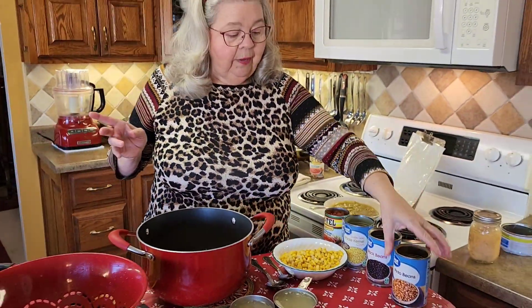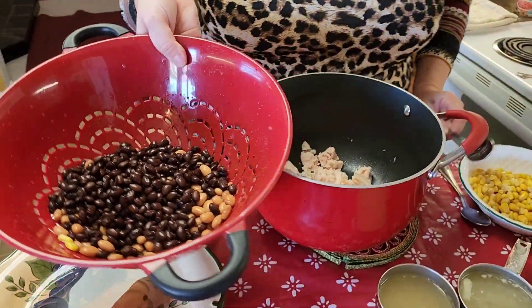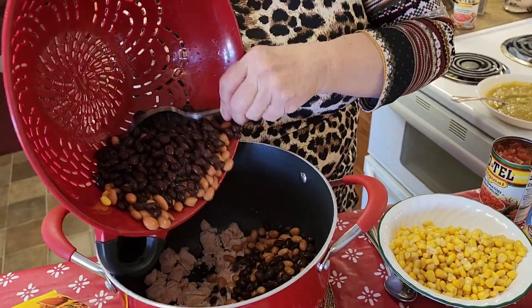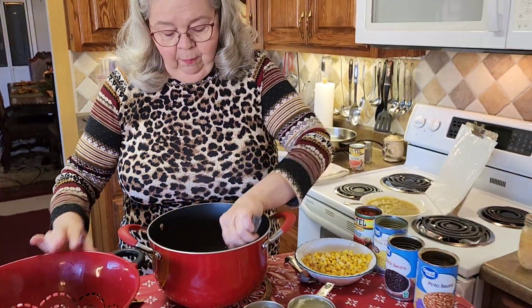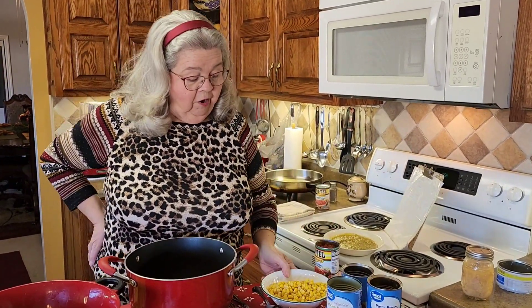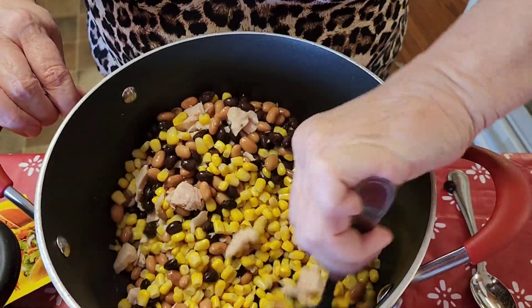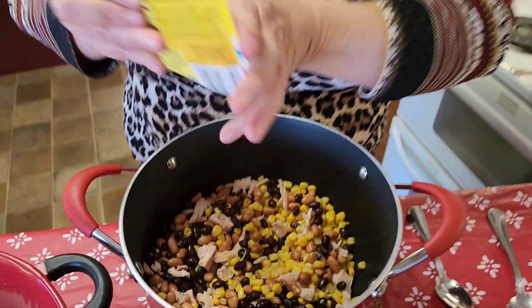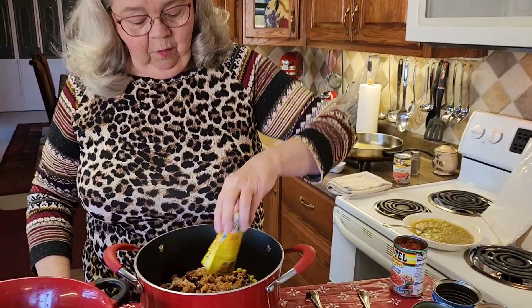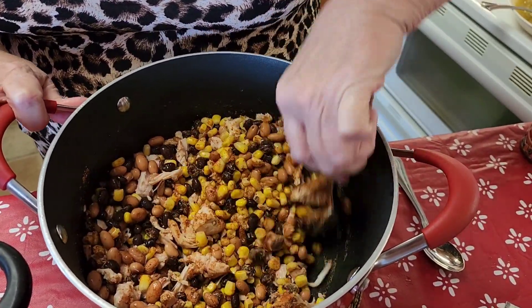To that I'm going to add two kinds of beans: a regular 15-ounce can of pinto beans and a can of black beans. What I do is pour the beans into a colander, take them to the sink, and wash that soupy stuff off them, because it just makes a prettier soup — especially with black beans, that liquid is really dark. So those go in. Then I add a regular-size can of whole corn, already drained. Look how pretty this is — chicken, two kinds of beans, and corn. Now I'm seasoning it with a full pack of taco seasoning mix, sprinkling it in and stirring to coat everything.